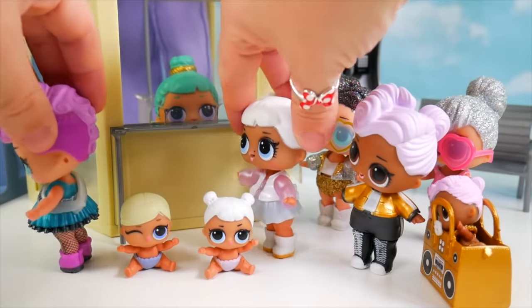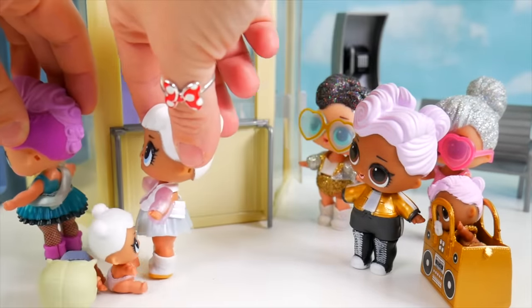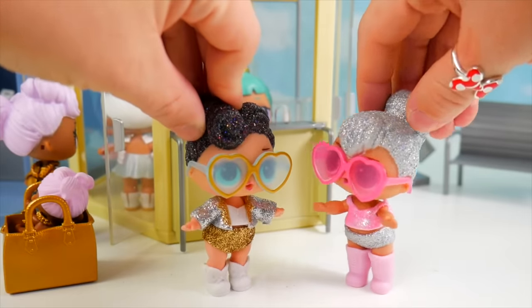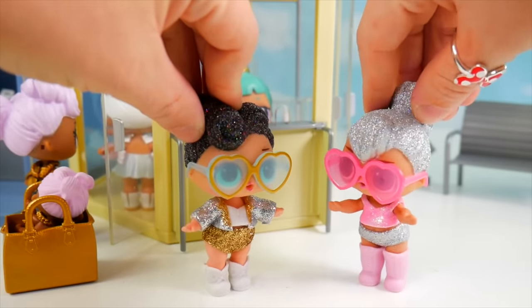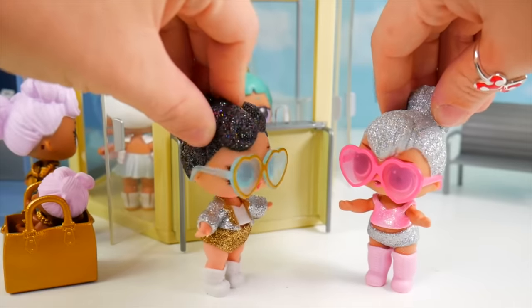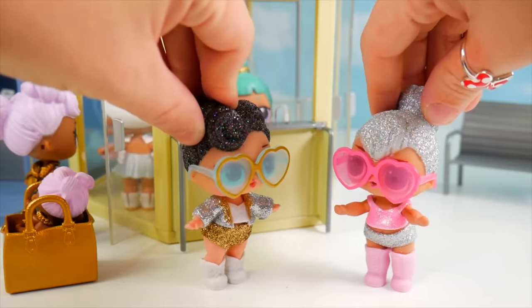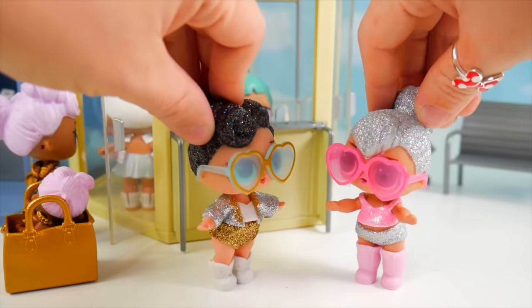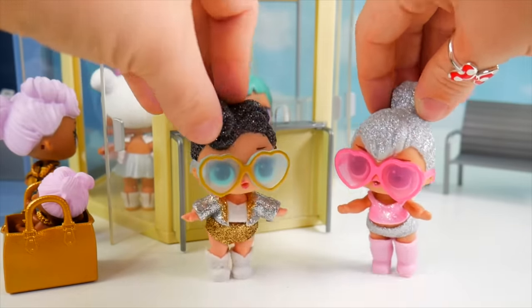All right girls, let's head in for the movie. Do you remember how old Snow Angel's mom said she had to be before she could wear makeup? If you remember, put your answer in the comments. Everybody inside, including you girls, come on! You know what I was thinking, Kitty Queen? I bet we could watch a bunch of little sisters, no problem — we just have to set up a little nursery. Are you thinking it's a good idea? Let's do it — high five! All right, now let's go enjoy the movie.